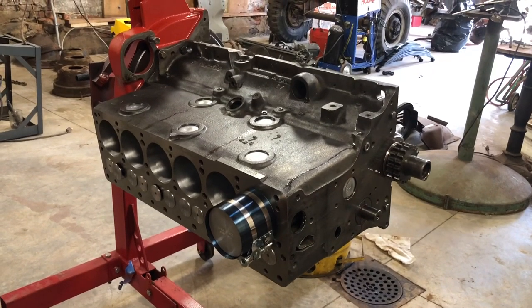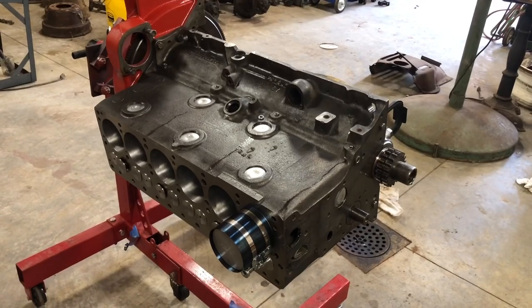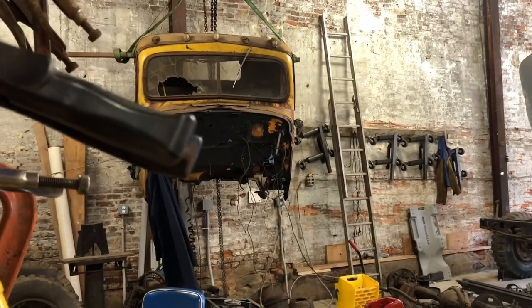Welcome back to the shop. Today I'm installing the pistons and rods in my 230 cubic inch flathead six-cylinder engine out of the old Dodge Power Wagon here.